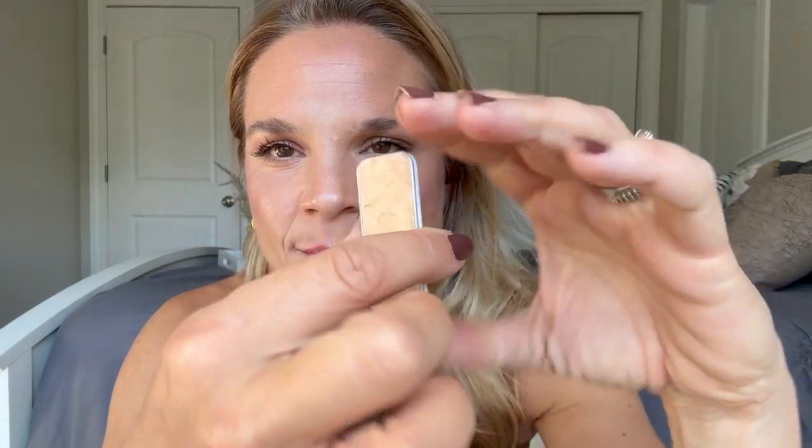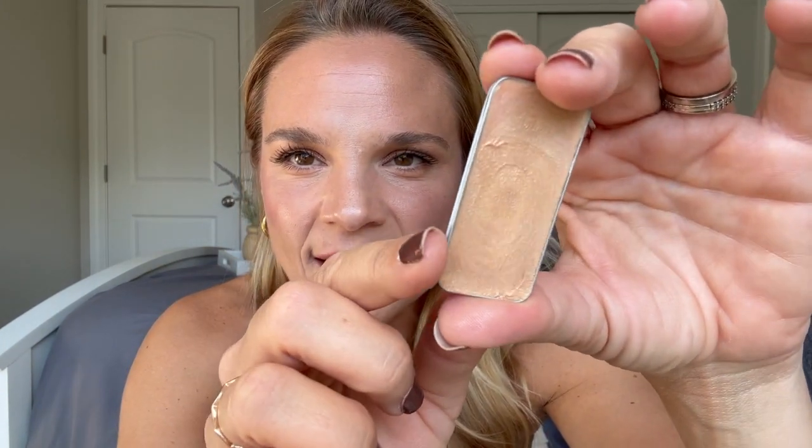Now this is Confetti. It was limited edition, went away, came back — so availability may vary. Confetti is also yellow-based, but when it says confetti, it's because it has little tiny flecks of gold in it. So this is Honey and this is Confetti — a little more yellow, a little more gold — equally beautiful.